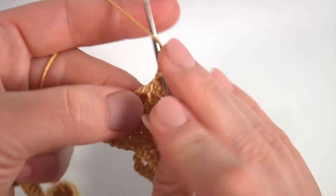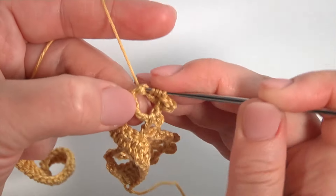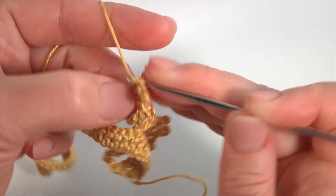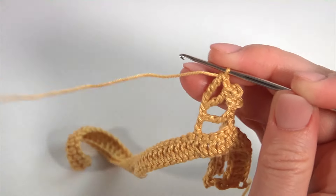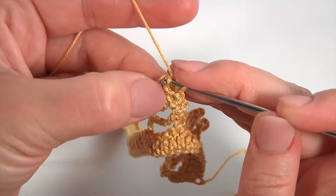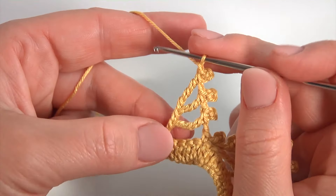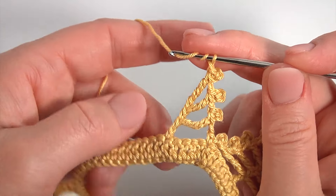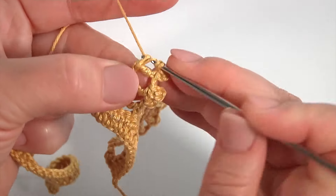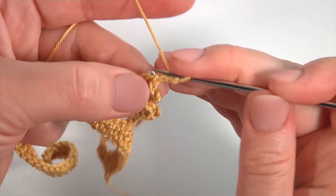Make a chain. Yarn over the hook 3 times. Insert the hook into the 1st pair. Pull up a loop. Pull through 2 loops: 1, 2, 3, and 4. And pico. Chain of 3 for the pico and work with a slip stitch. Make a chain. Yarn over the hook twice. Insert the hook into the 1st pair of horizontal strands. Pull up a loop. Pull through 2 loops, 3 times. Then pico.